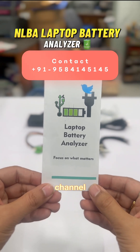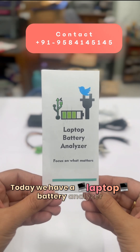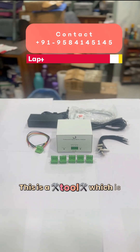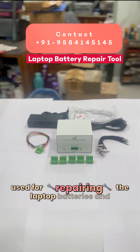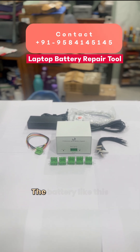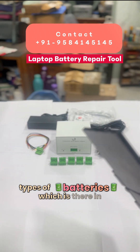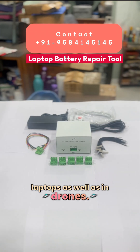Hello everyone, welcome to our channel Aditya11TTT. Today we have a laptop battery analyzer, popularly known as NLBA. This is a tool used for repairing laptop batteries and drone batteries — old and new types of batteries found in laptops as well as in drones.